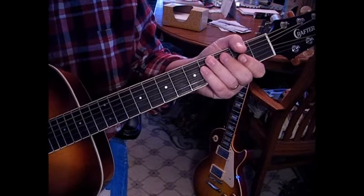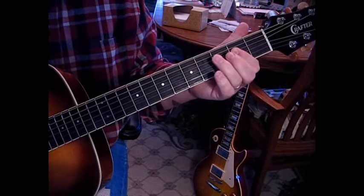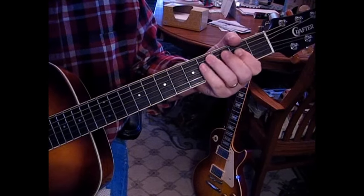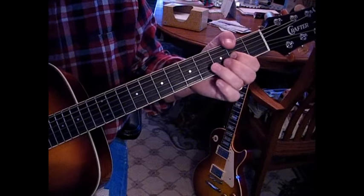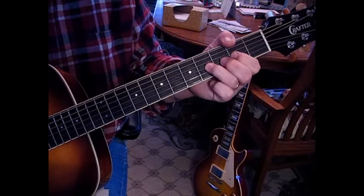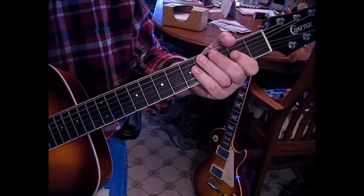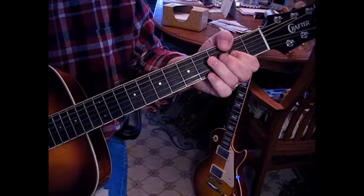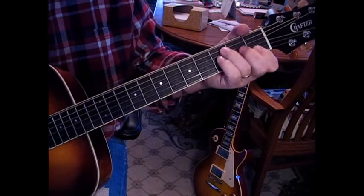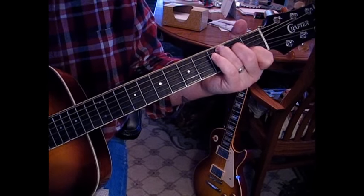The chorus is a little pushed — you've got A, then A6, and then A, and then you're into the D. The D goes to D6. Then we're going to F, and then C to G.